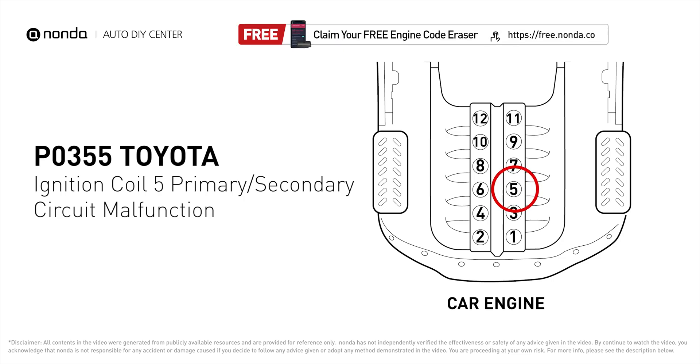It indicates that the powertrain control module has detected a malfunction in the circuit of the engine's ignition coil at cylinder number 5.